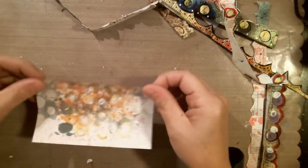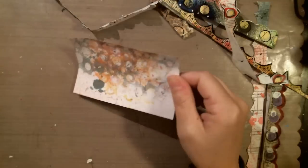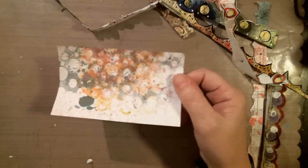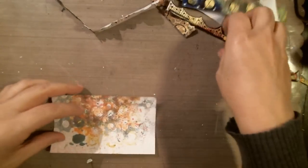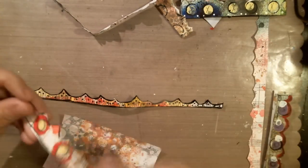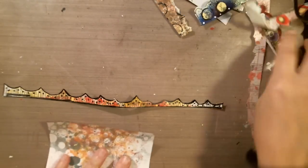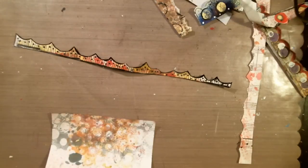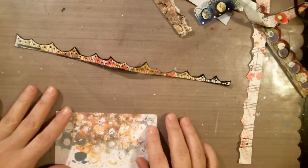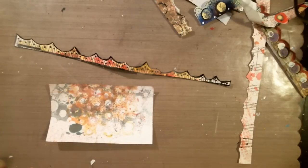Hi friends, today I'm going to do an iCAD and this is one of my leftover stamps — cleaning off my stencils. I'm going to use some of my pieces here. I've got tons of these trims and borders I made, so I'm going to use some of that. I might just do some doodling or something like that, so I'm just going to kind of go with it and play.